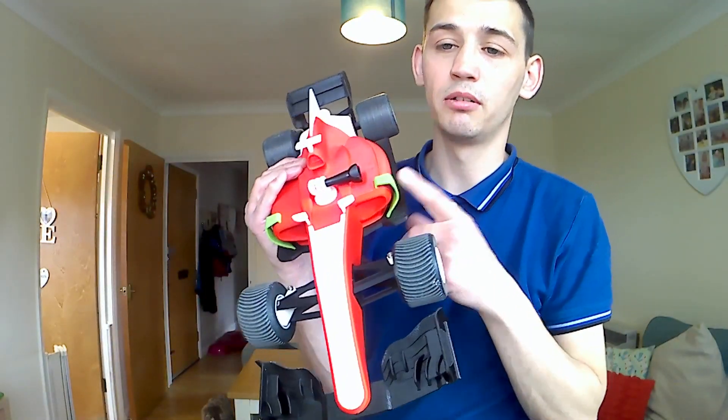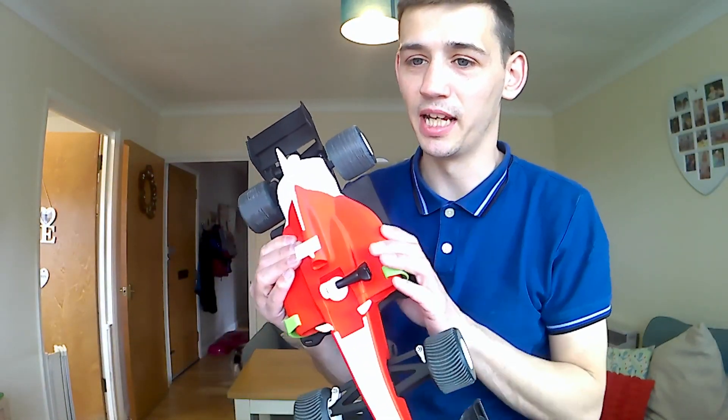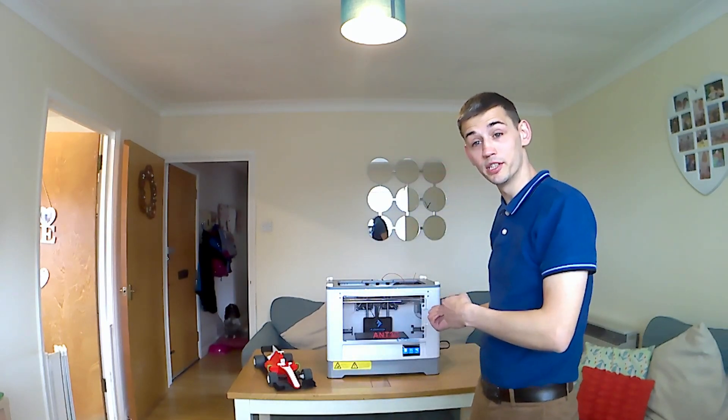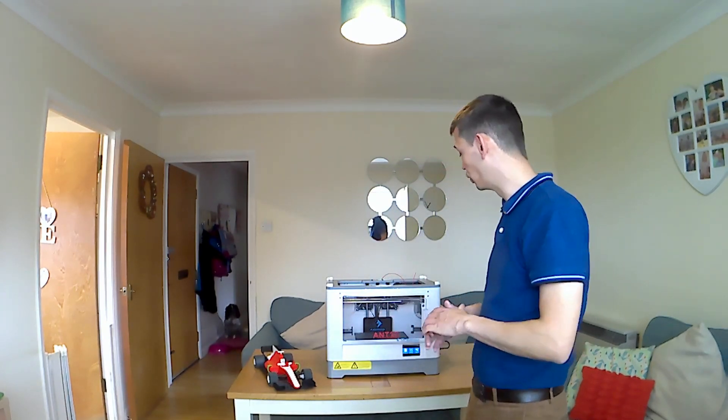Please ignore the green clips — I just haven't got around to printing any other colour clips yet. If I just grab the camera and we have a look at the printer, you're going to have a good look in depth.